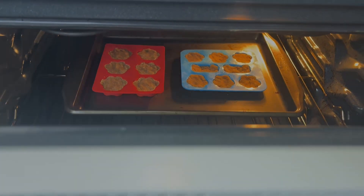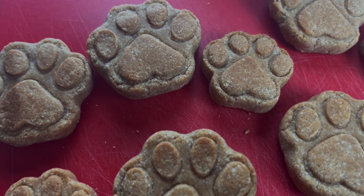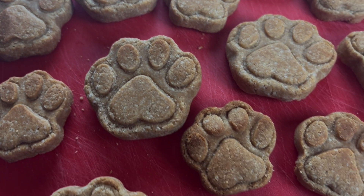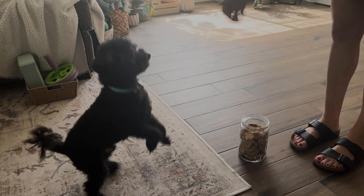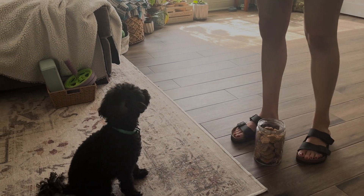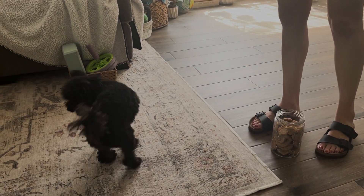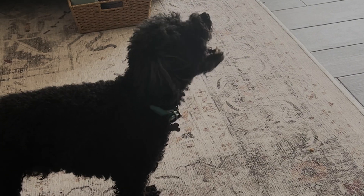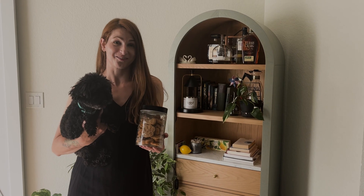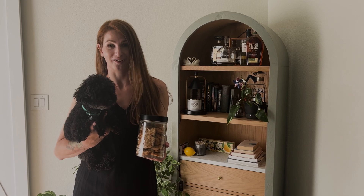Bake at 350 degrees Fahrenheit for 20 minutes, and you guys, these came out absolutely adorable. The Rufus peanut butter treats are fizz approved.